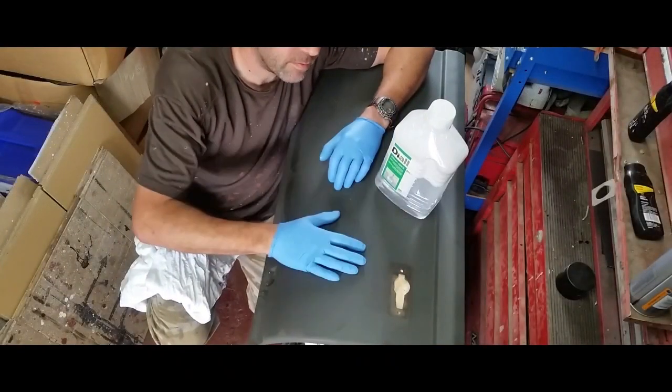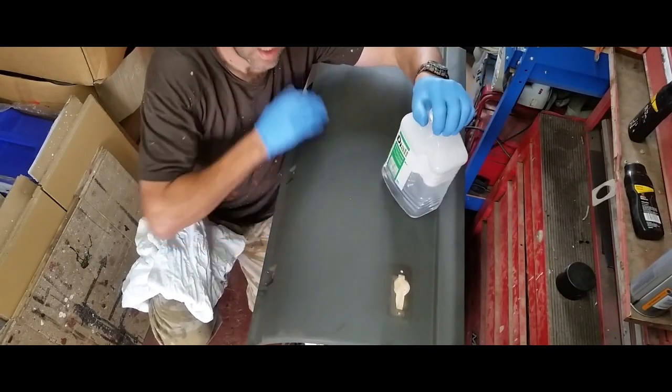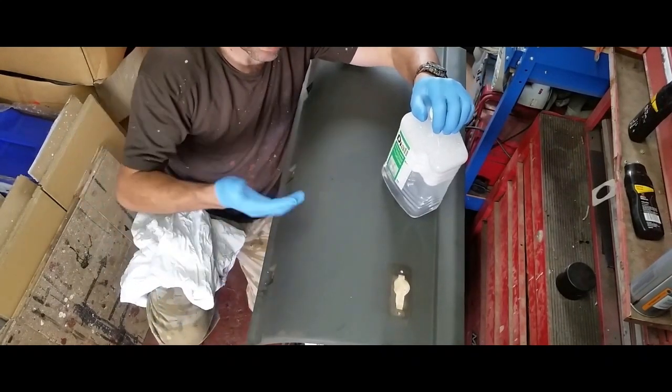What I'll do first is clean up the panel. I'm using some thinners. I'll give it a good wipe down and clean up any dust and grime on it.